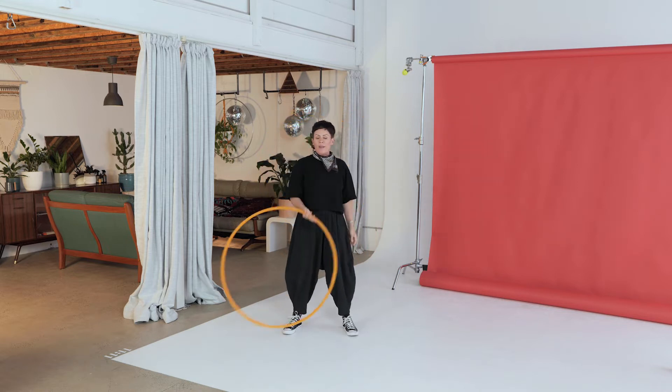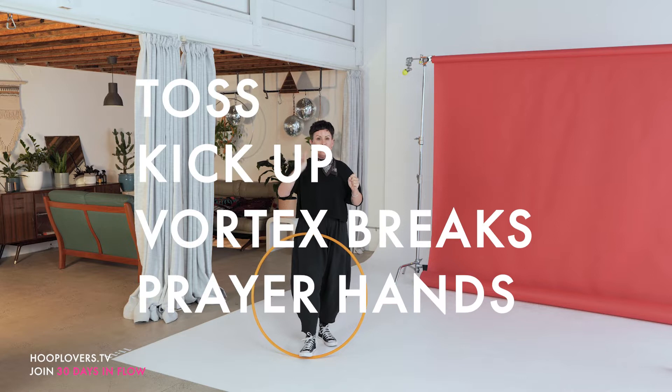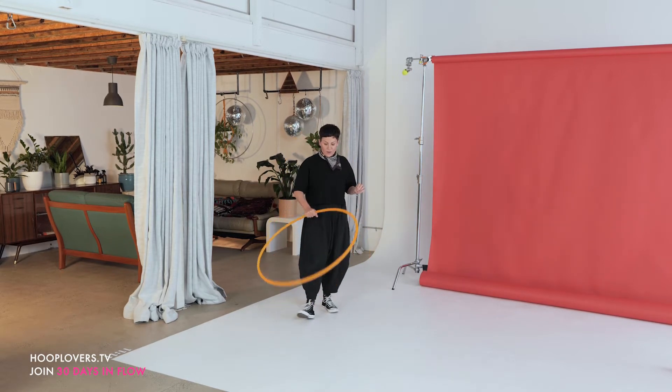Grab everything that you need, including your hoop right now, because today's four tricks is actually such a cool combo. We're going to start with a toss, then a kick up, then vortex breaks, and then prayer hands. If you've done the last 20 days, we've probably done all of those tricks, but we're going to do completely new variations — and this is the coolness of hooping, that there are so many cool variations.